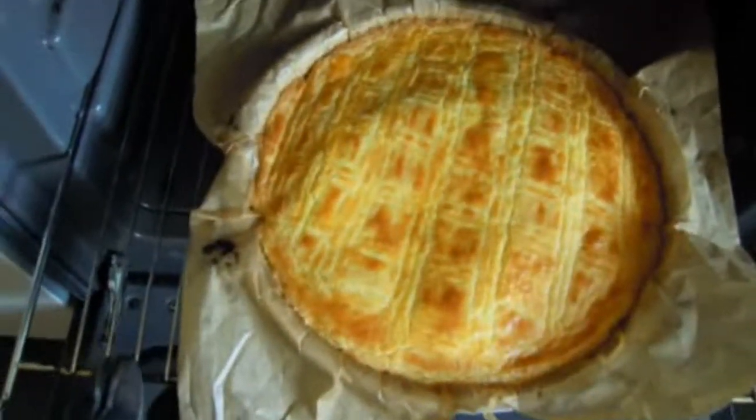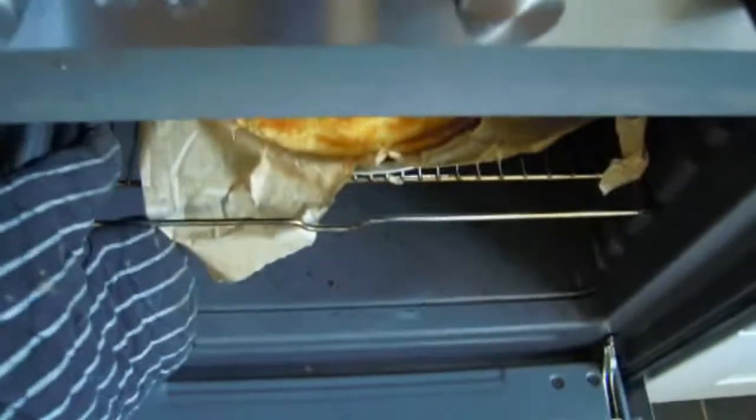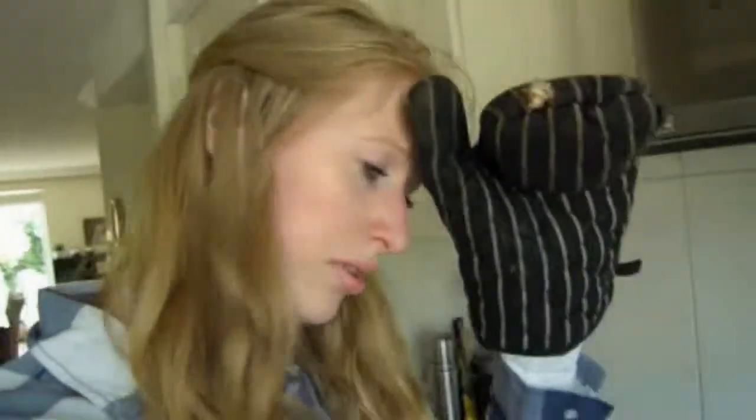I'm going to let it stay a little bit longer, just to let it cool down slowly while the oven is also slowly cooling down.